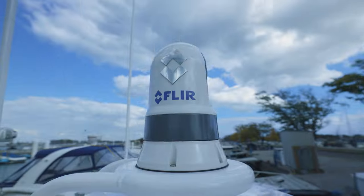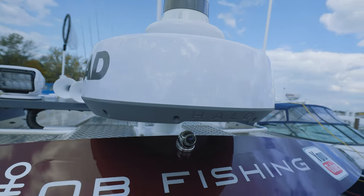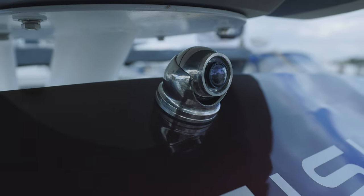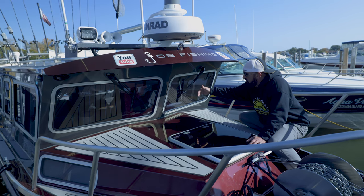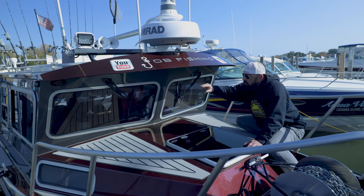Starting at the top, we have the FLIR night vision camera, then the Halo 24 SIMRAD radar. We've also added SIMRAD IP cameras — one forward and one reverse. Going into the windshield itself, it's a forward-leaning style which reduces glare, and it works quite well. It also has windshield wipers on both sides.